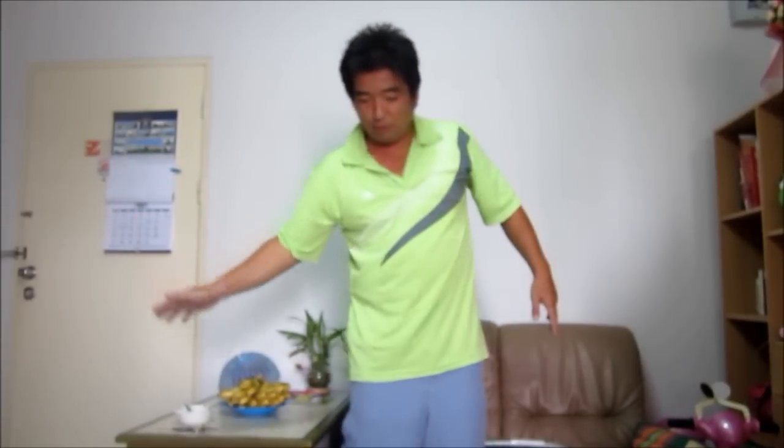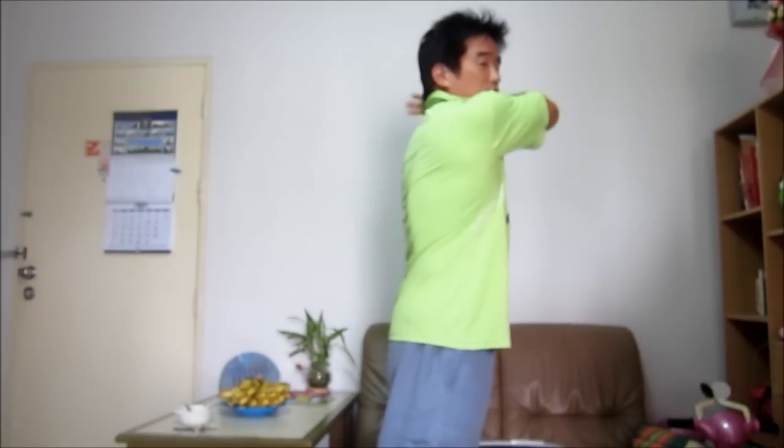The follow-through is very important because by going over the top like this, you accelerate the racket head through contact. A lot of people accelerate right in front and then stop. You need to accelerate the racket, hit through contact, and go all the way over the top.